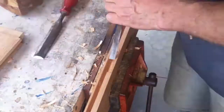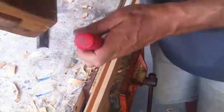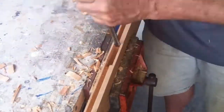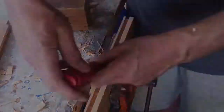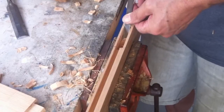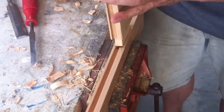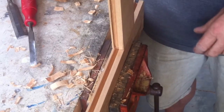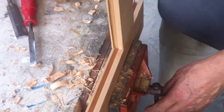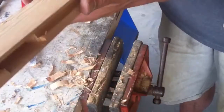Here's a time lapse of the next three mortises being cut. It's a compression of 40 minutes real time. Beautiful. Four down and four to go.